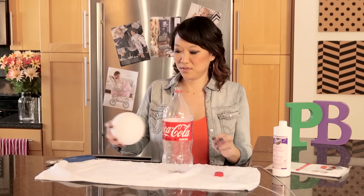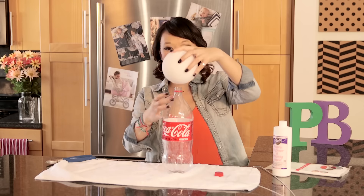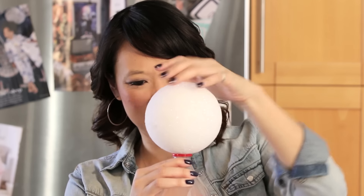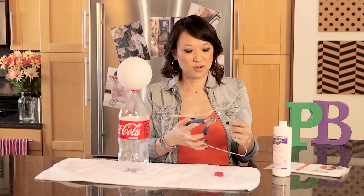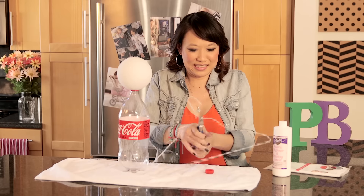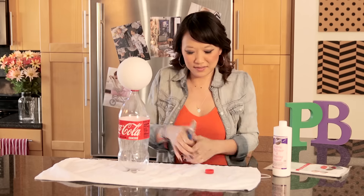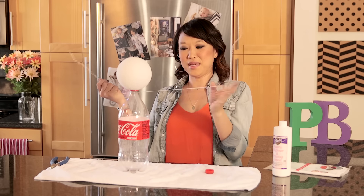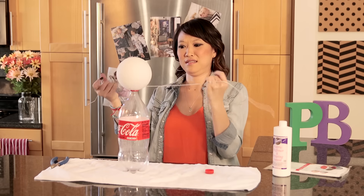We've taken our Coke bottle, and we are going to put the Styrofoam ball on the top here, just put it on like so, take the wire hanger, and we're going to make this into the arms.